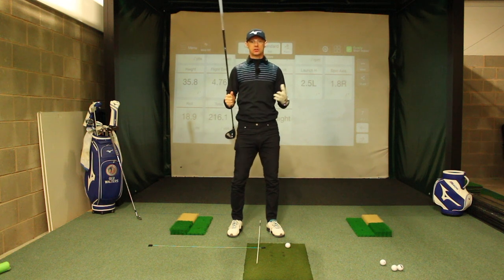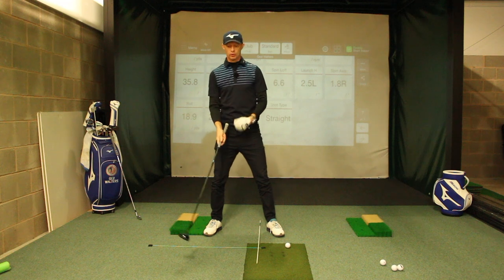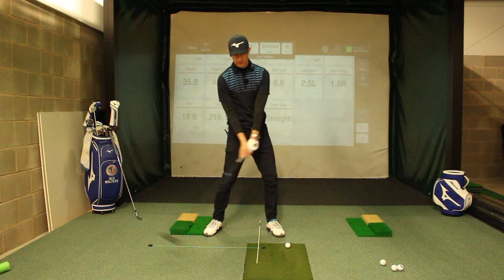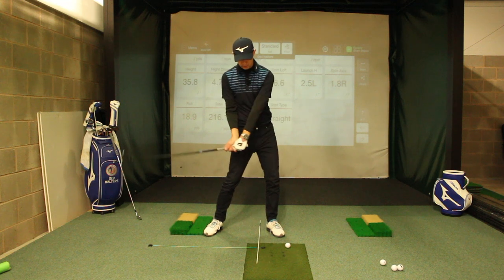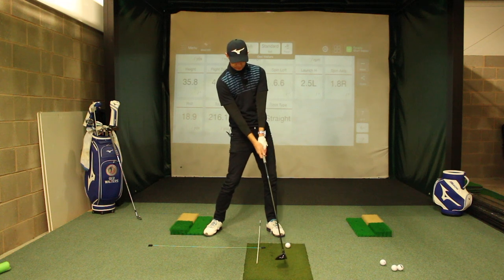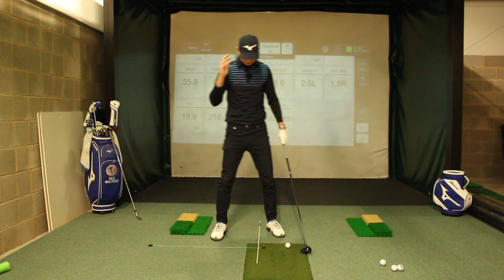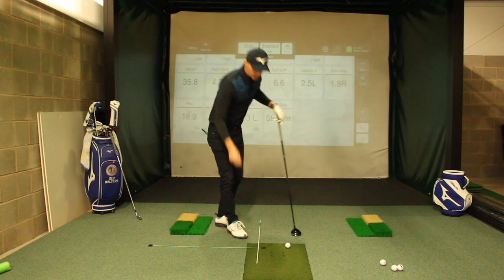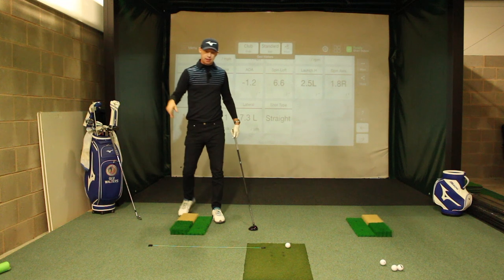Now, because our stance is wider with the fairway woods, our sternum is more behind the golf ball. Even moving towards the target with the pressure, the body is still going to be slightly behind the impact. Obviously, as you go into your driver and you've got it teed up a bit more, you're a little bit more behind the impact, which helps launch it up in the air. So let's look at how we want to set up with our fairway wood and how we can get the best out of it.